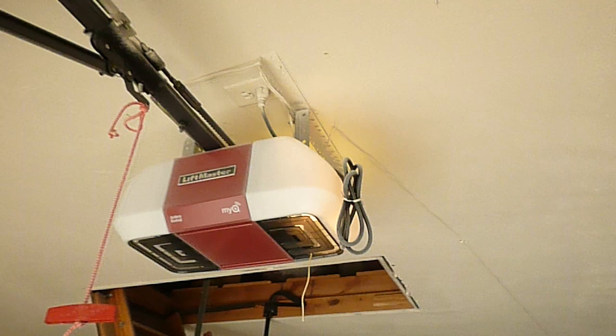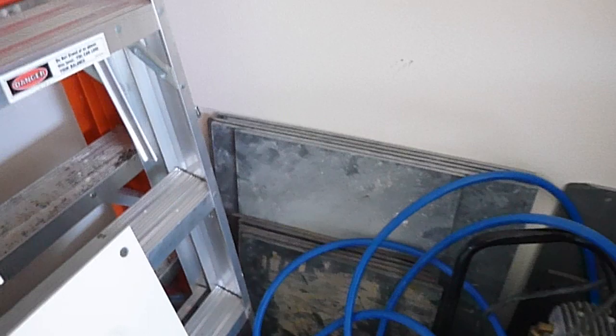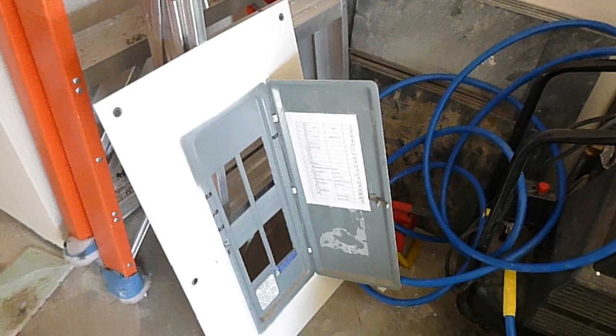This door is not GFCI protected — it was not required when the structure was built. One of the courtesy lights works; this other one does not work. This is the electric service panel on the inside of the east side of the garage. I won't be able to rate the amperage — I'll say 150, it might be 200, but the manufacturer's label has been removed.